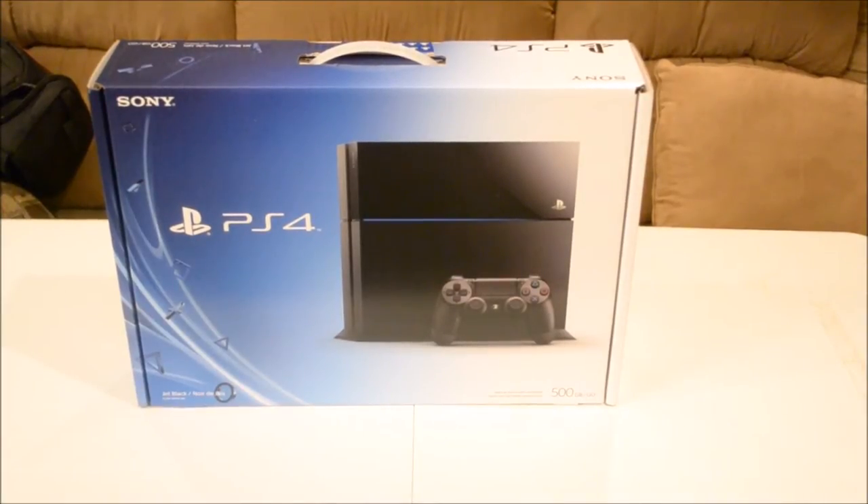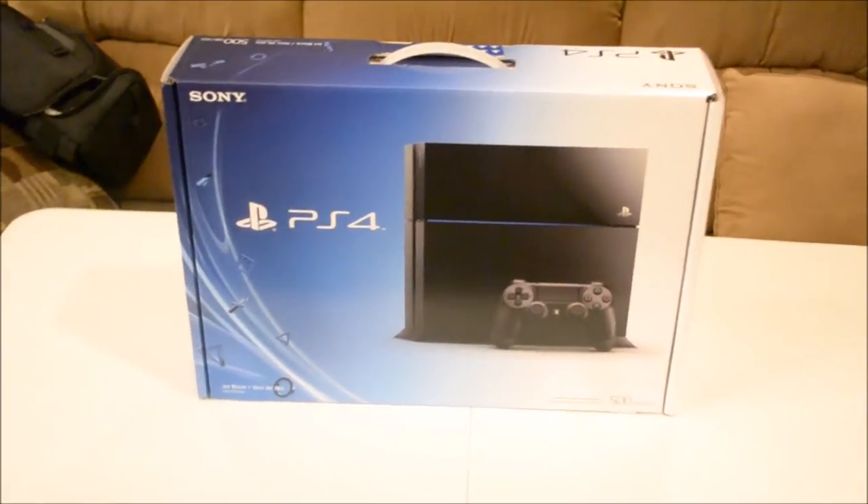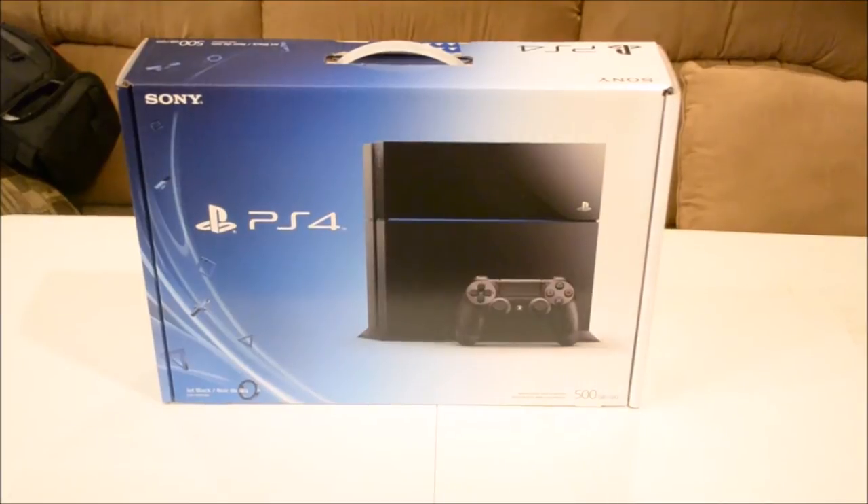Hey, what's going on everybody, ExhaustedGamer here again. We're starting the unboxing now. As you can see right there, we have the PlayStation 4. So let me go ahead and walk around real quick.